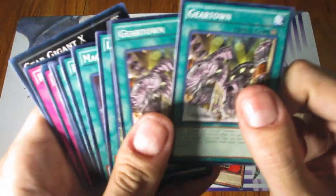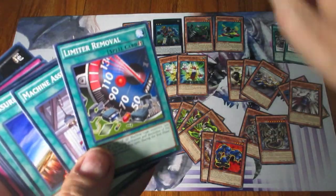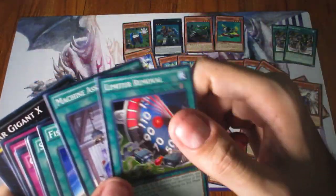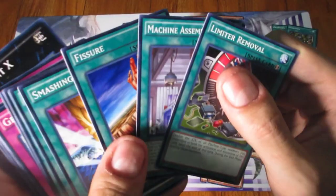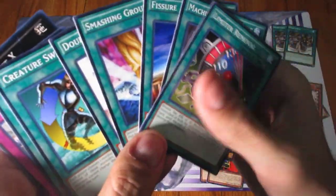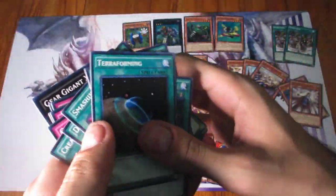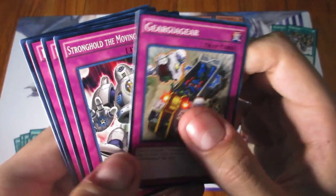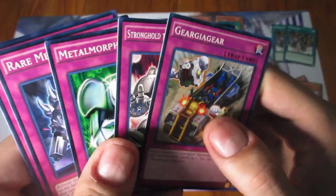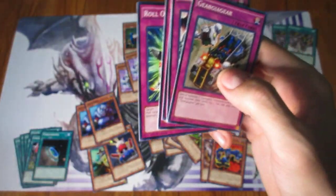Moving on to Spells — you get two copies of Gear Change, which is not a bad card to have. You get one Limiter Removal, always nice especially for OTKs. Machine Assembly Line, Fissure and Smashing Ground for monster destruction, Double Summon which is never bad, Creature Swap, and Terraforming — always another great card to have in first edition. Then Geargiagear, Stronghold, Moving Fortress, Metal Morph, Rare Metal Morph, and Roll Out for your traps.